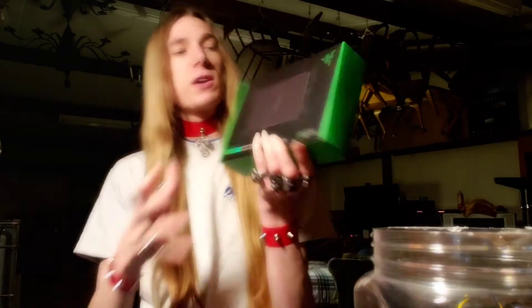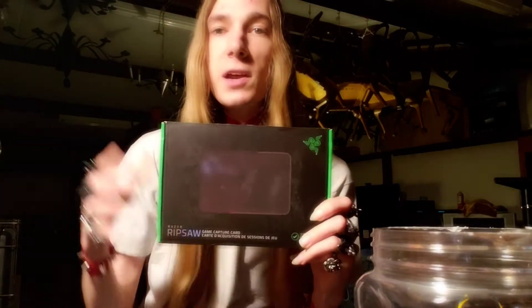Razer Synapse won't even open on my computer. I'm not even kidding guys. I try to launch Razer Synapse on my computer and this thing doesn't even work at all. As far as I can tell, it's not gonna work.